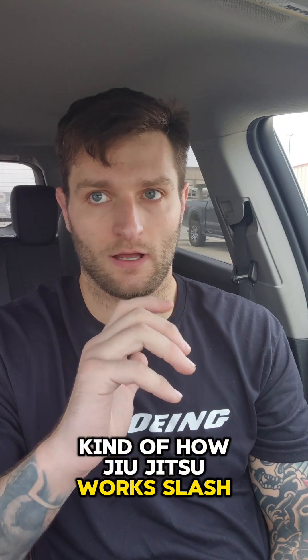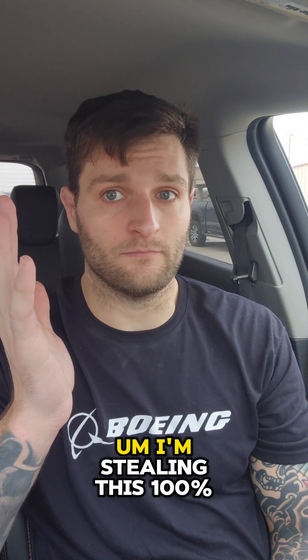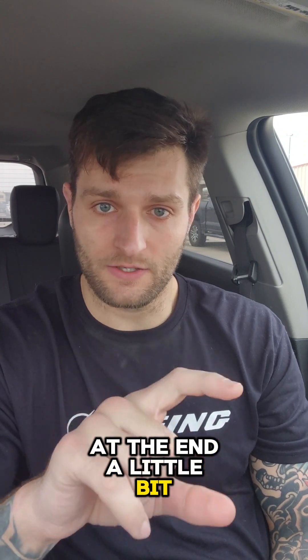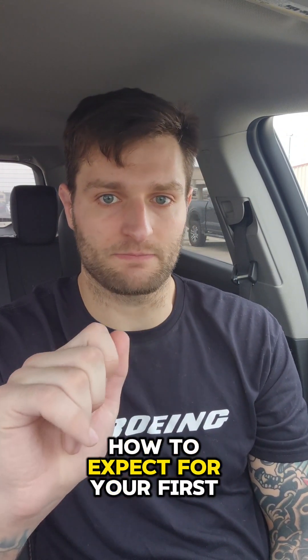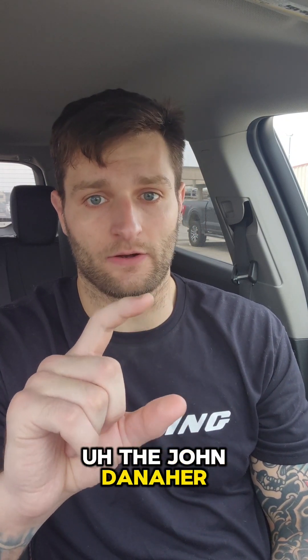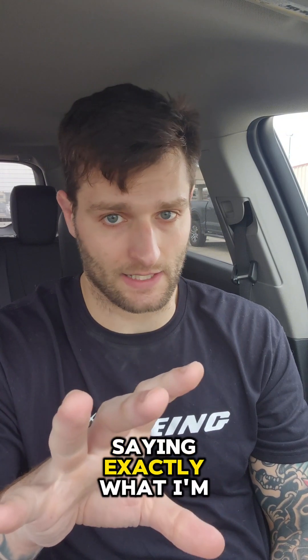So I got a little request on how jiu-jitsu works and what to expect. First off, I want to give credit where credit's due — I'm stealing this 100% from John Danaher and just changing it a little bit at the end specifically for what to expect in your first couple classes. If you want to look it up, the John Danaher Lex Fridman podcast has a snippet of John Danaher saying exactly what I'm about to say.